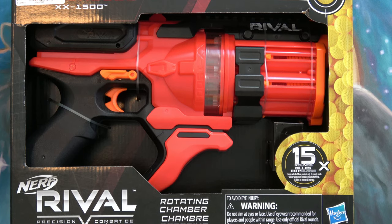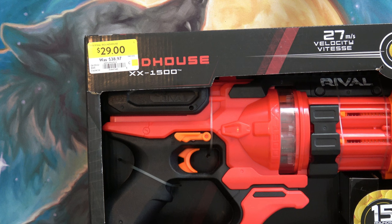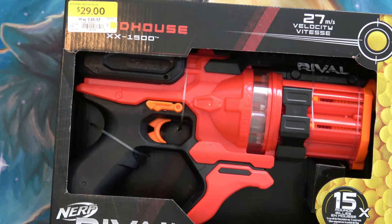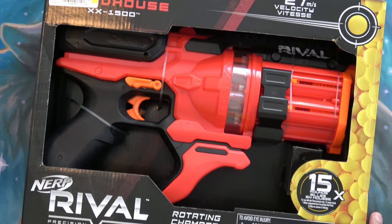Hello and welcome to the channel. It's been a while since I've actually bought any Nerf, but while I was at Walmart trying to get some Akedo, I noticed a clearance cart. This Nerf gun was on the clearance cart for 29 bucks — about 40 or 45 percent off — so I figured I'd grab it.